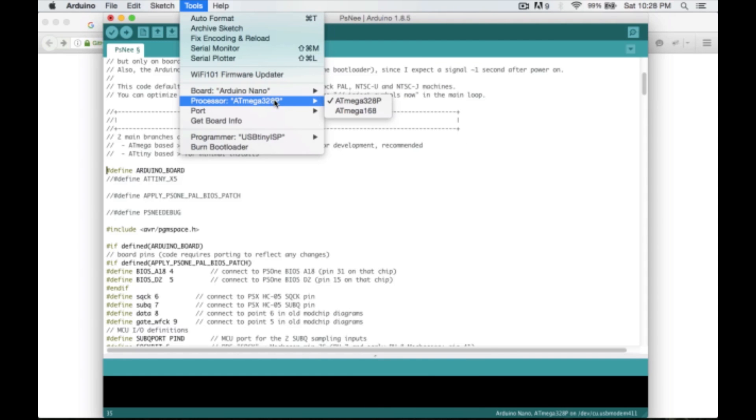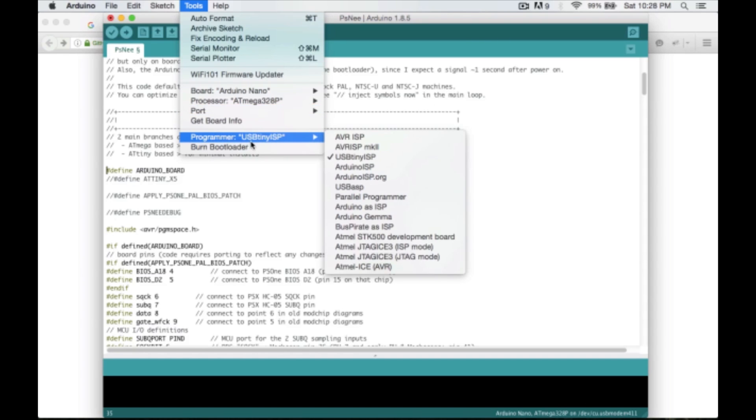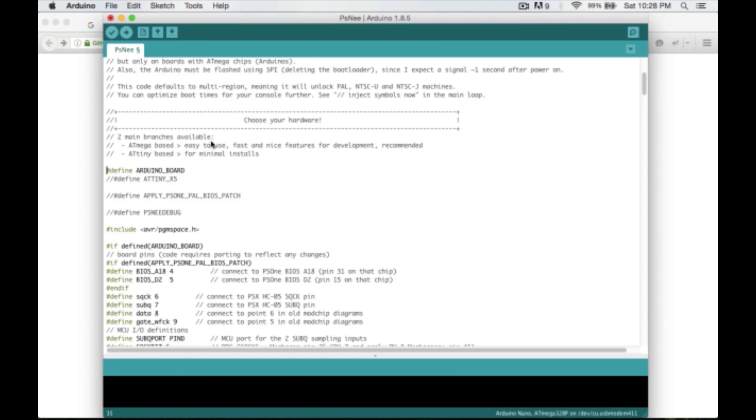The processor is an ATmega328P — if you look at the chip on your Nano, it should say ATmega328P on top. Even though it's plugged in, the port doesn't show up because we're using it as an ISP. So go to Programmer and select 'Arduino as ISP'. Then hold shift and hover over the upload button to see 'Upload Using Programmer'.